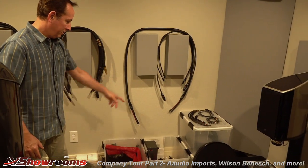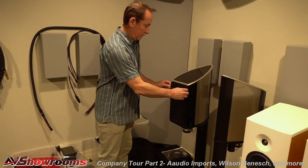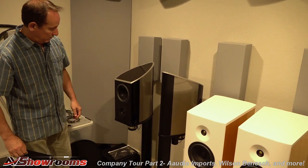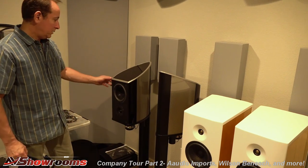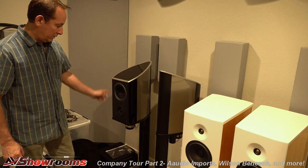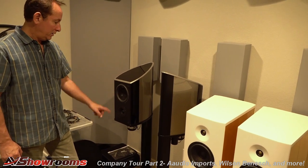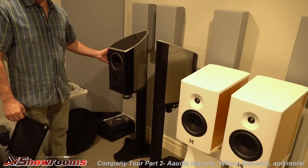And over here, this is a pair of Discovery 2s. It also has the isobaric drivers down below. This is a great, more affordable monitor at $24,500 retail, where the stands are part of the speaker as well. With all Wilson-Benesch speakers, the stands are built in and the crossover is actually in the stand — and that's great to have the crossover out of the speaker.